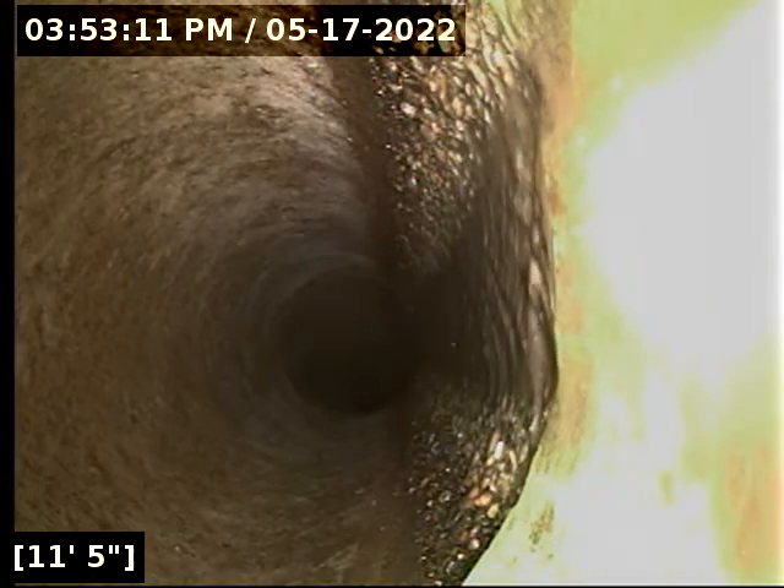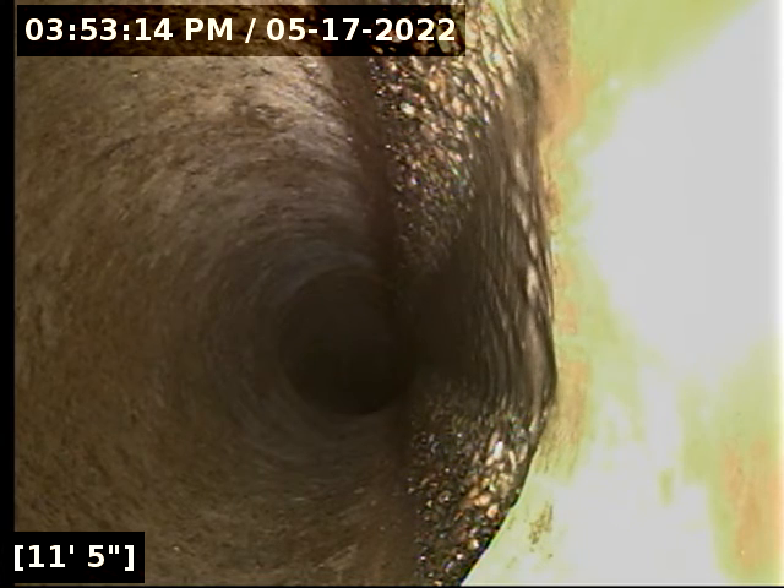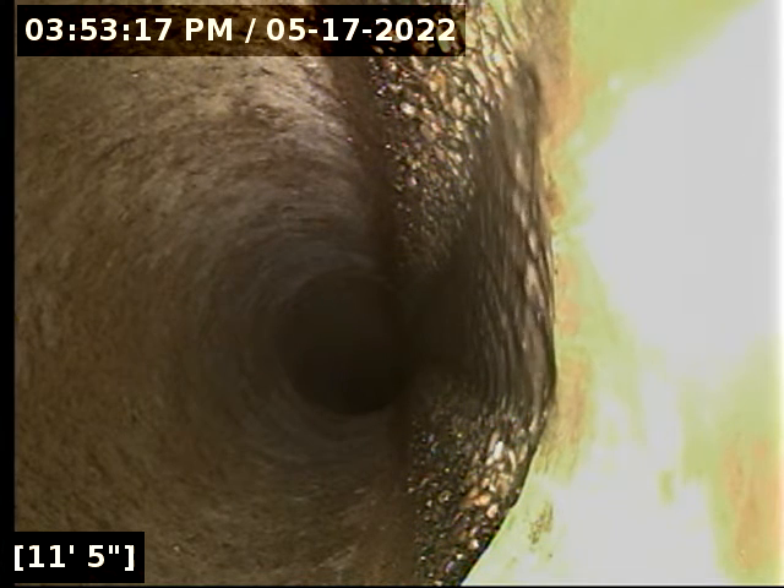At about 11.5 feet, we are going to transition from the plastic — which has all been updated from the house out toward the street — into what looks like a concrete tile waste line.